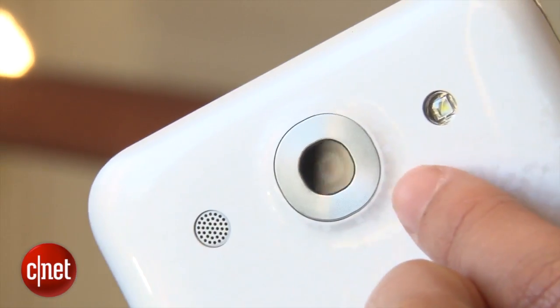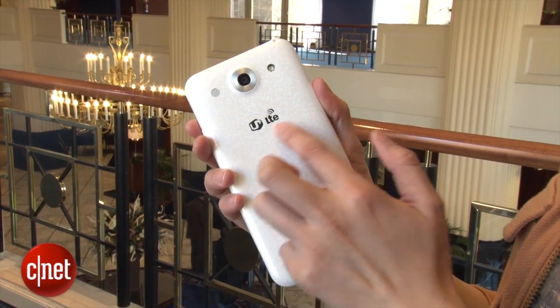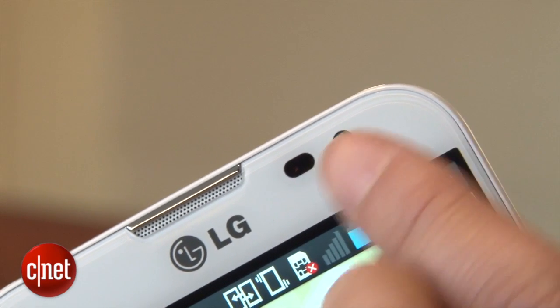On the back there's a 13 megapixel camera that's capable of shooting 1080p full HD video, and there's also an NFC chip inside. On the front there is a 2.1 megapixel camera.